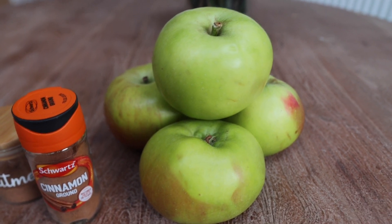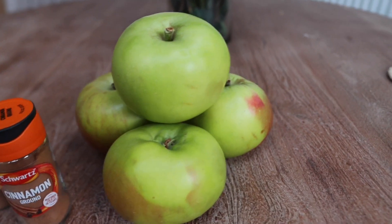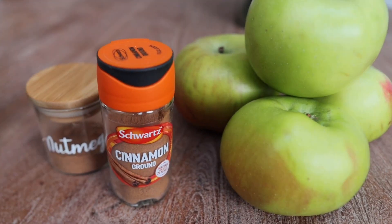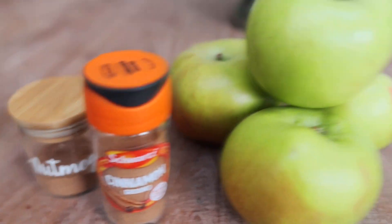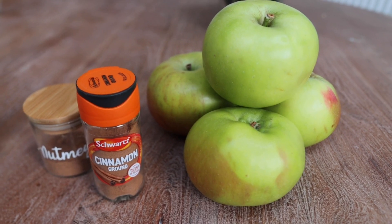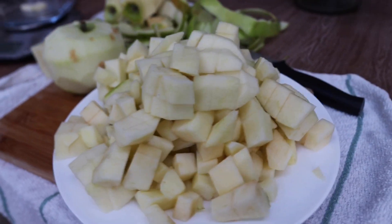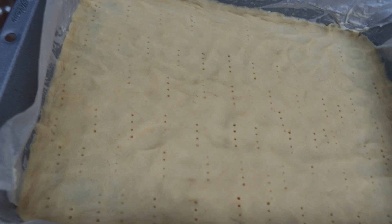The star of today's cake is apples. The best ones are Bramley apples because they are sour — those big green apples are definitely recommended. Cut them into small, even-sized pieces and fry them in a pan with 1 and a half teaspoons of cinnamon, 1 third of a teaspoon of nutmeg, and 1 tablespoon of sugar. The pieces should be the same size so they cook evenly.